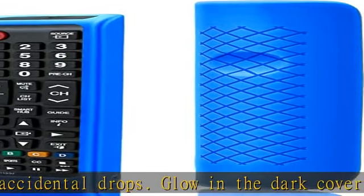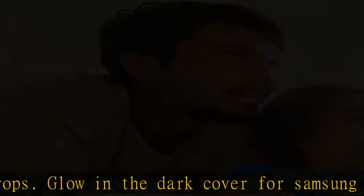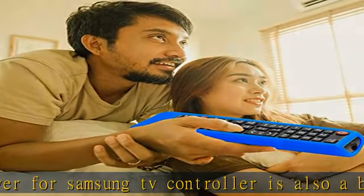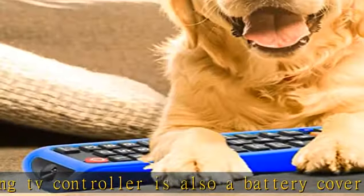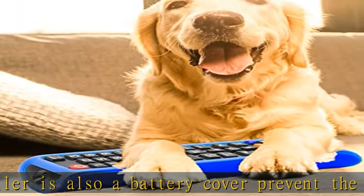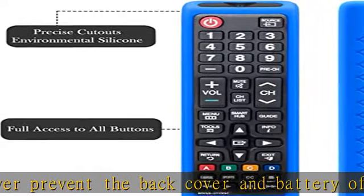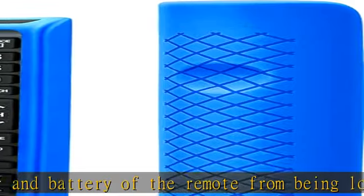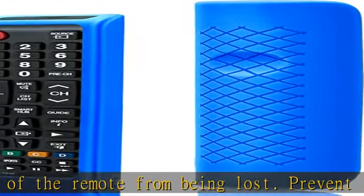Easier to find: the remote cover for TV remote Samsung with bright colors adds vibrant different colors to Samsung smart TV remote replacement, which is easier to find. Easy to use: this remote cover is very soft and the back has a non-slip ergonomic design that provides a comfortable grip. The simple sleeve design makes this remote case super easy to install and easy to use.